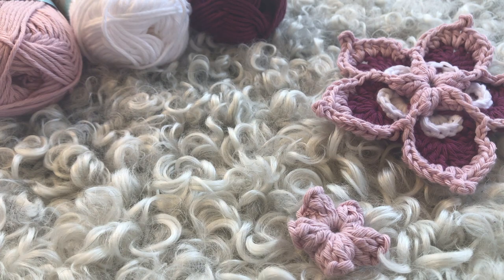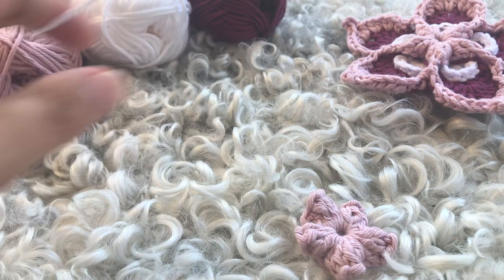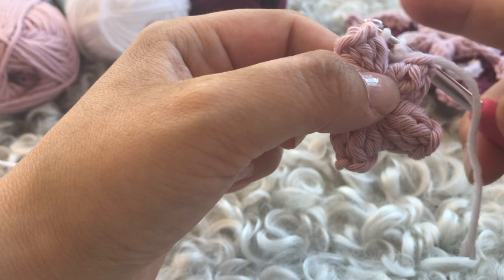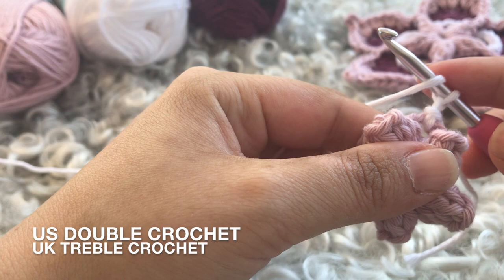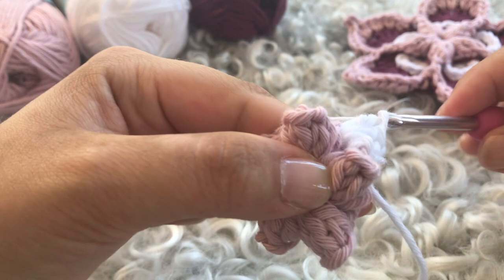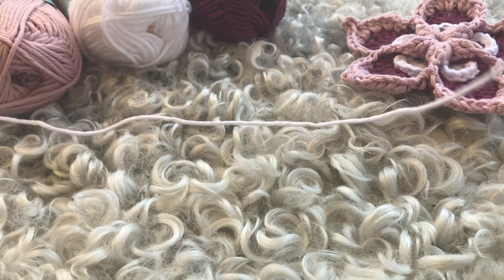For round two, take your second color — color B — to make the beginnings of the petals. For this round, you're only going to work in the chain spaces, skipping the popcorns. Connect with a little slip stitch into that first chain space, push it a little to the side because it's going to get crowded in here, then chain one, and work five double crochets into the same space — one, two, three, four, and five.